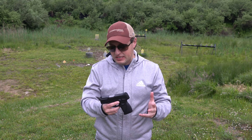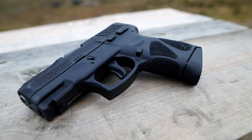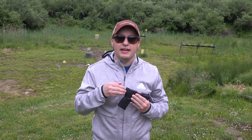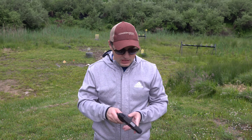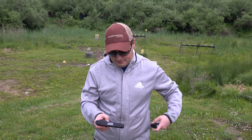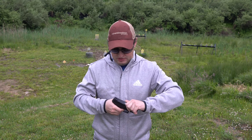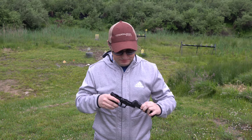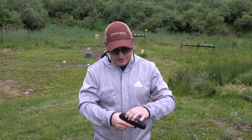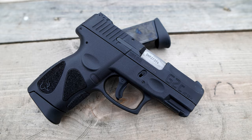The texturing is fantastic. It has scallop serrations on the side. The magazine release, slide release, and safety are all nicely sized. Keep in mind it is not ambidextrous. Takedown is fairly simple — just like a Glock. Take the magazine out, pull it back, press the two buttons, and you can pull the slide right off. Put it back together the exact same way.